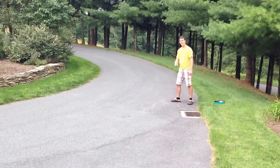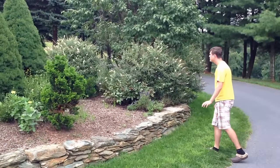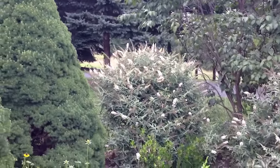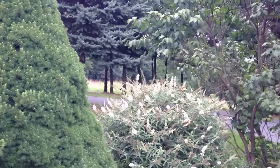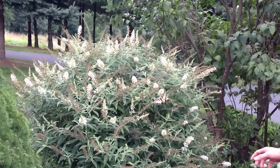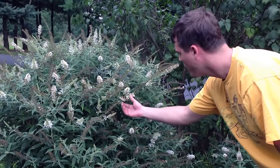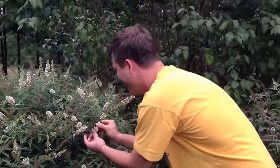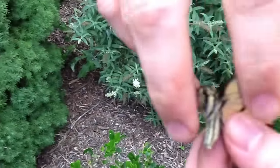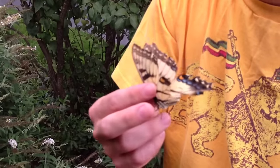How to catch a butterfly without a net. Proceed slowly. This one was a little easier to catch because its wing was broken. But that's how you catch it, and you don't injure their little scales. Because the little scales get injured with a big net.